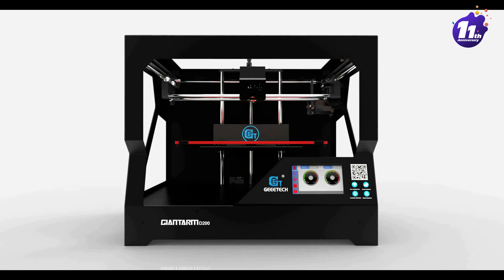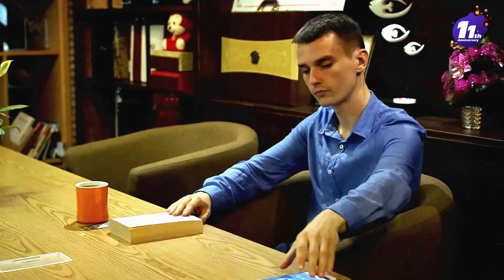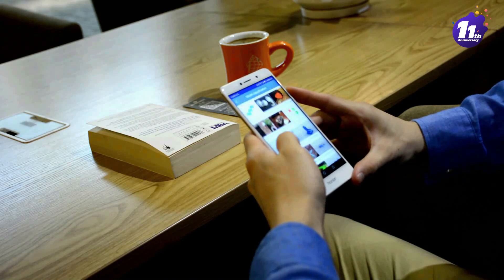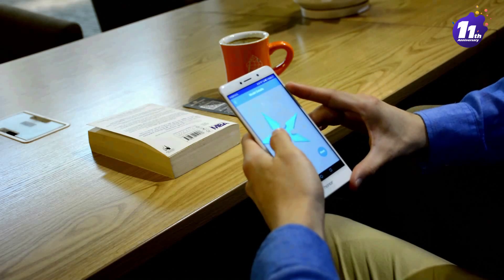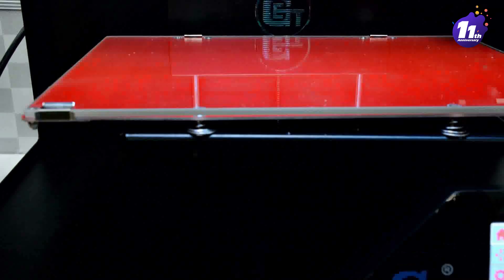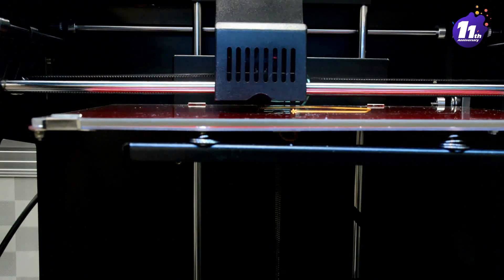We feel ready to launch the GiantArm D200 and put it into production. The GiantArm D200 is truly a faithful companion. With its cloud printing solution, Wi-Fi connectivity, free cloud gallery of 3D models, and the Easy Print 3D app, you can control the GiantArm D200 directly using your smartphone. Now you could entirely say goodbye to a printer sitter.